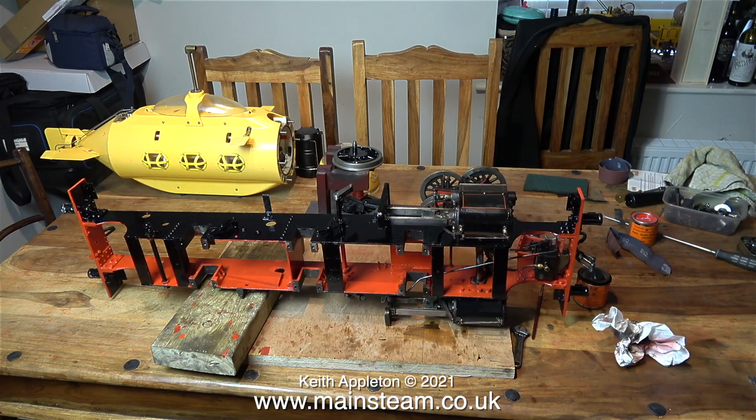Here's a wide shot of my kitchen table, and as you can see it's not looking too good — the table, that is. The chassis is looking better than it did.